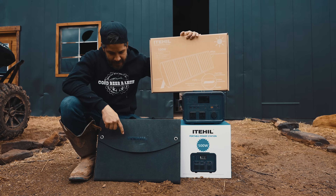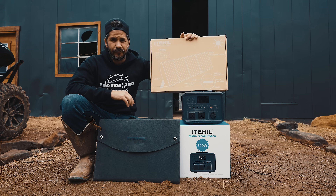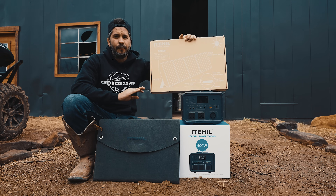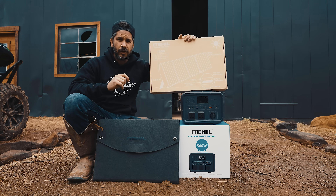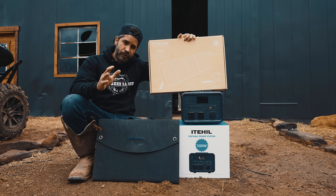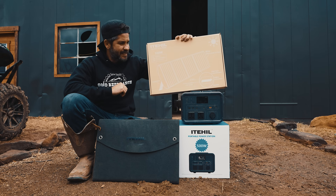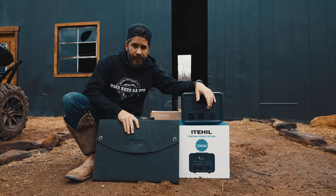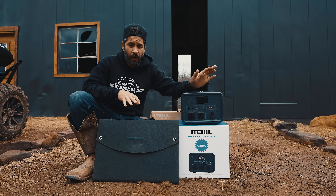The product name — I'm gonna say it wrong — but I've been using it for about two months, which is the longest I've used a product before doing a review. I wanted to give it a real-world experience. If you guys end up buying this, I want you to know it's good and I put my name on it. This is the most durable battery bank and solar panel setup I've used.